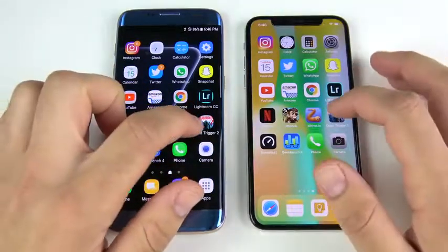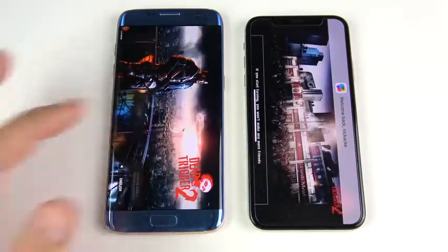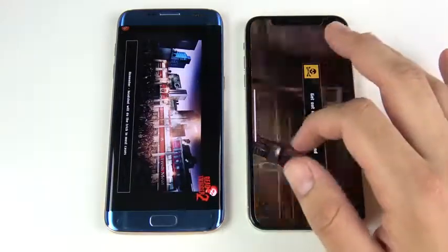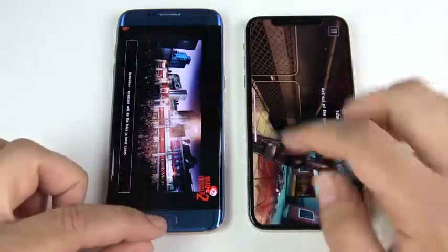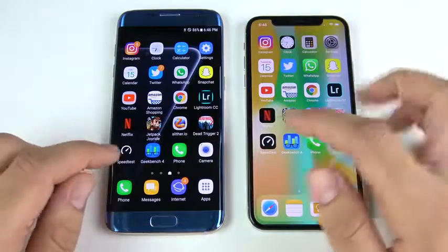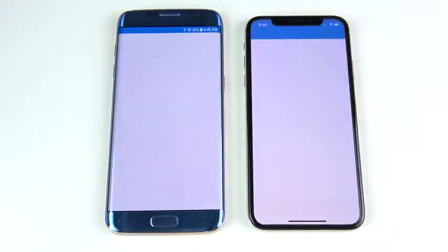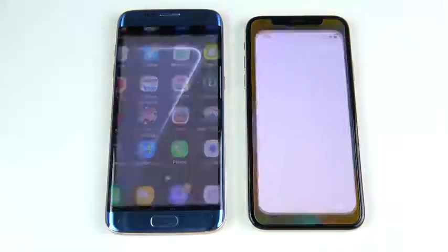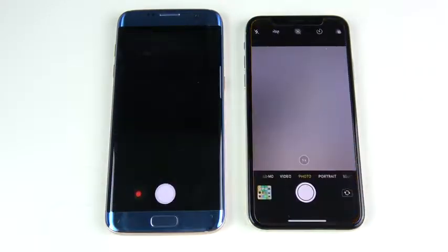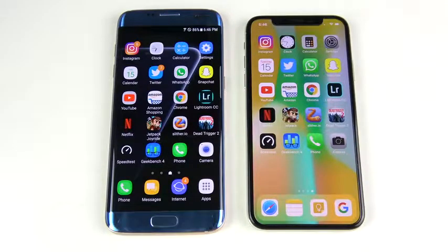When you say an older Samsung doesn't go the distance, the S7 Edge is proving that it can. Dead Trigger 2 — opens first on the right, iPhone 10. iPhone usually always wins in gaming, and it did here again. It usually has a higher graphics setting out of the box, where you can change the graphics on a lot of Android games including Dead Trigger 2. Significantly slower on the S7 Edge on that more graphically intensive game. Geekbench 4 — that's the iPhone 10. Phone, Camera — iPhone 10 maybe the S7 Edge pretty close. Overall the iPhone 10 won more rounds, but they were both pretty close, and the S7 Edge hung tight for being a two-year-older phone.